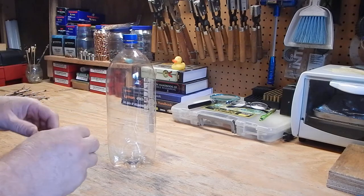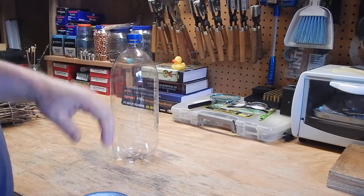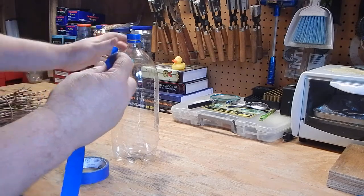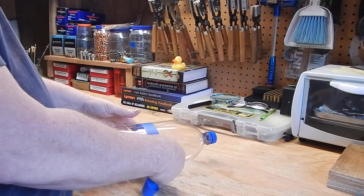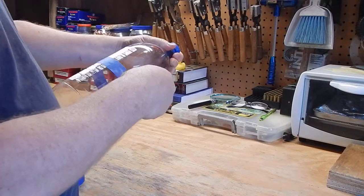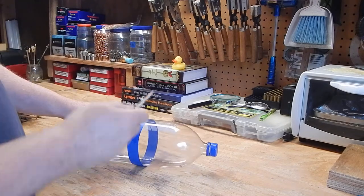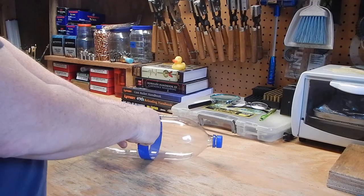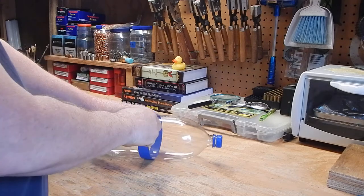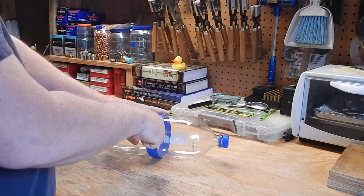The straight 2-liter bottles actually work a little better. The first thing I want to do is cut the 2-liter bottle in half. I'm going to use some tape to assist me. Now that I've got a straight line going there, I'm going to take my pocket knife and just start a little hole and work my way around. You can use scissors for this as well, but this knife is working pretty good so I'm just going to keep using this.